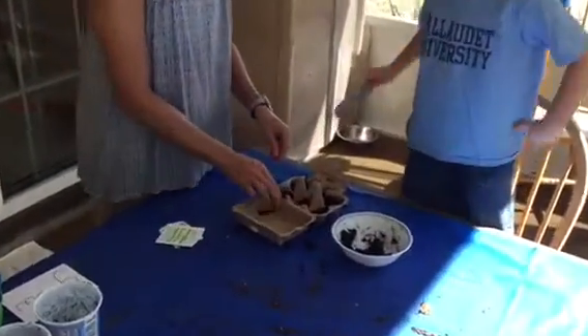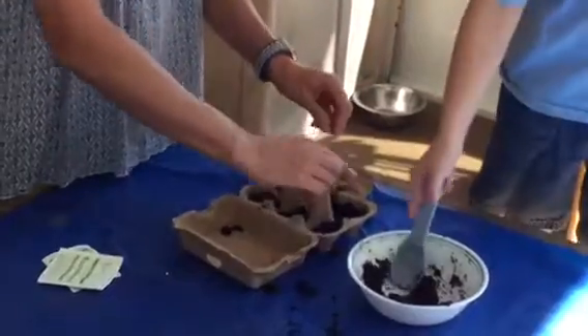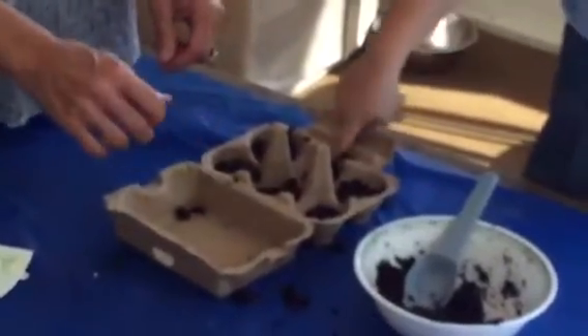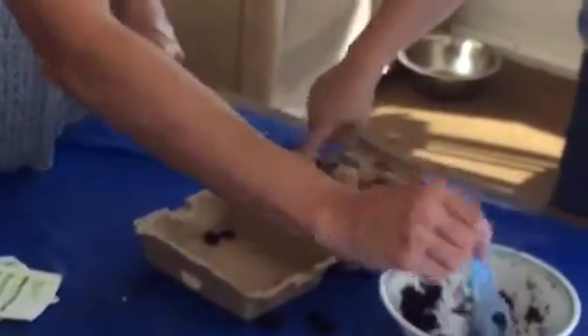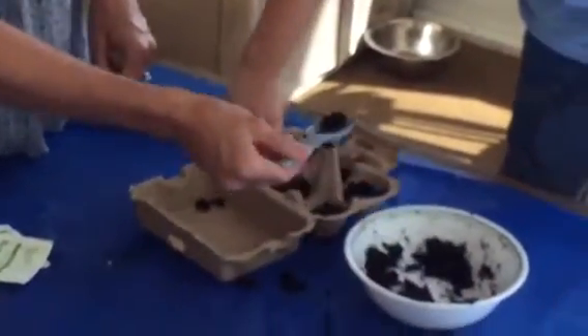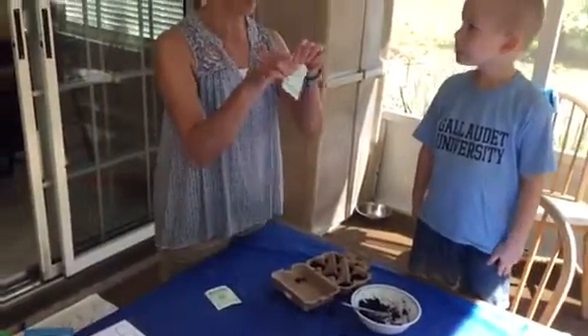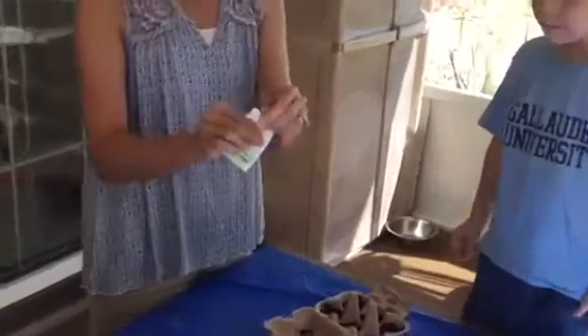All right, Wesley, now what we're going to do is we're going to use our fingers and we're going to push the dirt down just a little bit like this. Push it down, push it down. Now we're going to use our seeds, so I'm going to open up our seed pack.